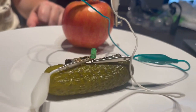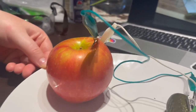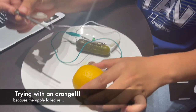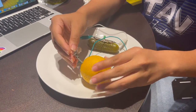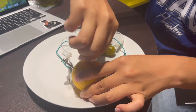So basically what's supposed to be happening here is that the pickles contain salt water, which is charged with ions. And the nail and the penny are supposed to react with the ions — it's a kind of tug-of-war between these two materials. We're going to try this with the orange too. And the material with the stronger pull is going to take away more electrons from the other part.